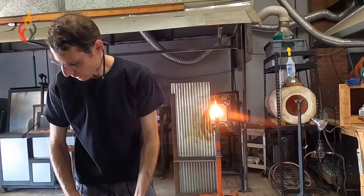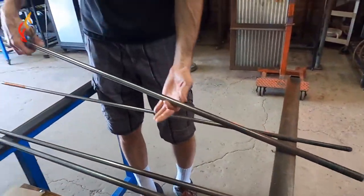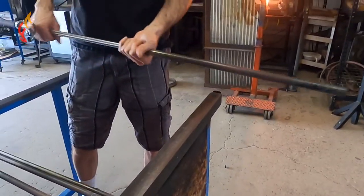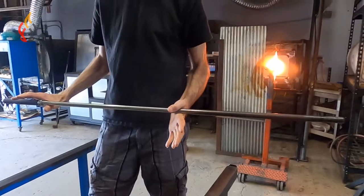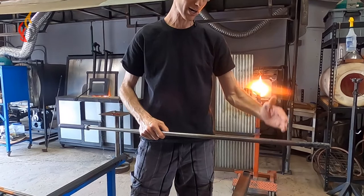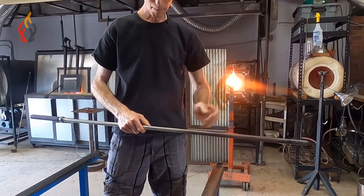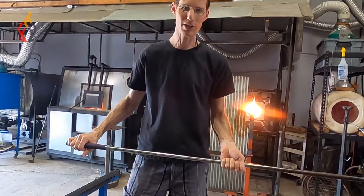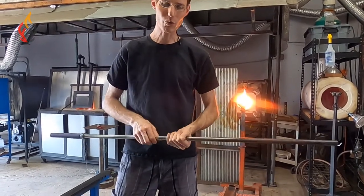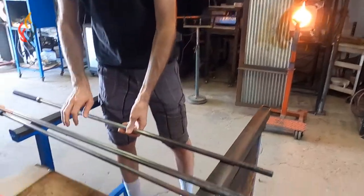Here are a couple different types of punties. This is a three-quarter rod — being a thicker material, there's actually a hollow body to this and a solid head. There's a weld line up here, so it's all solid for the first six inches or so, then back through the handle it's hollow so it's a little lighter and not as tiring on your wrists. I also have a couple of blowpipes here.